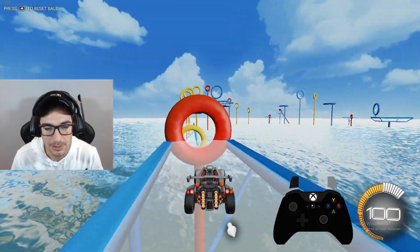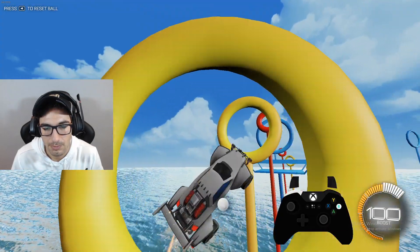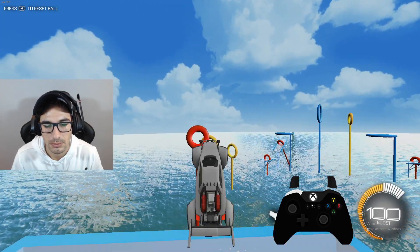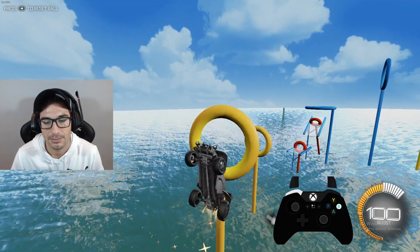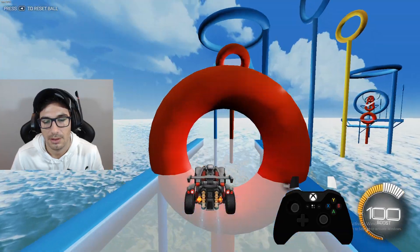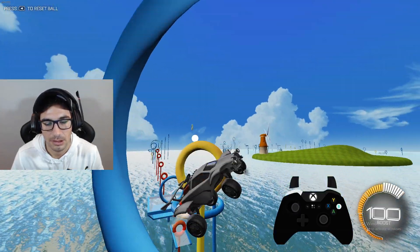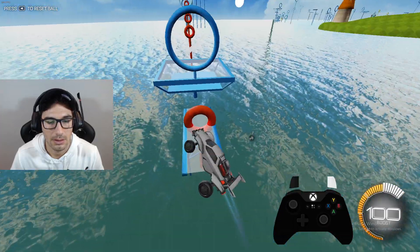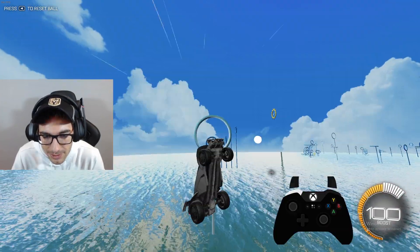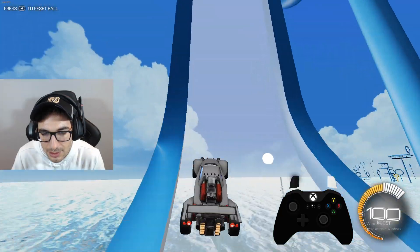A little more red hoops happening here. Clip the red hoop. That was weird, we're good. All right, precision freestyling. Going good, going good, going good. Oh baby. I love it!